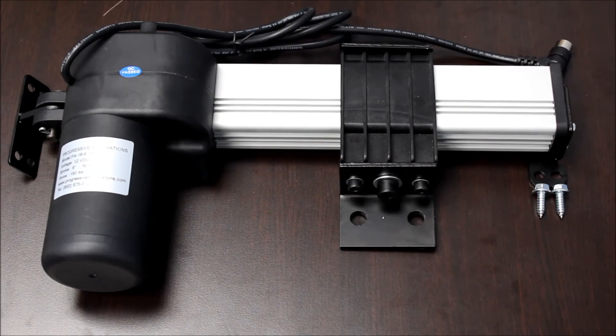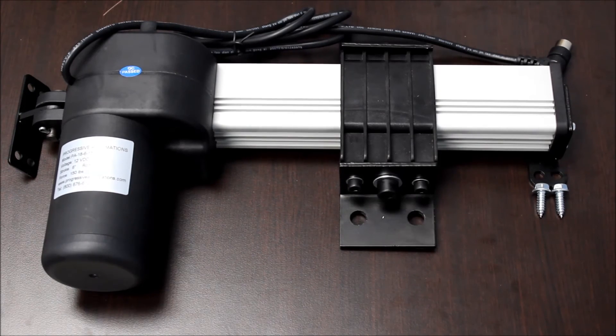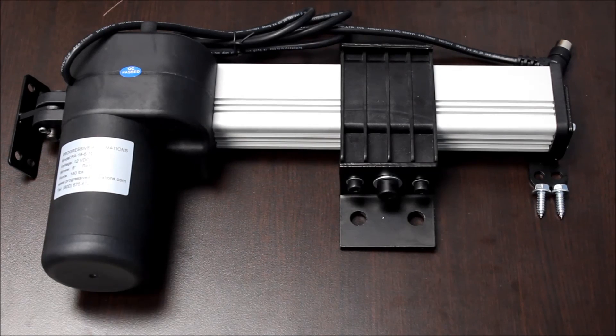This has been our product overview of the PA18 linear track actuator. You can find this product and more at our website, www.progressiveautomations.com. If you have any questions, feel free to contact us at 1-800-676-6123 or email us at info@progressiveautomations.com. Links to everything shown in this video are in the description below.